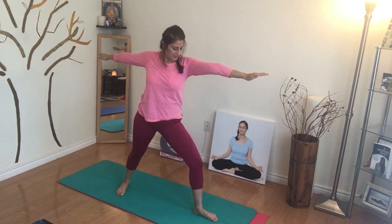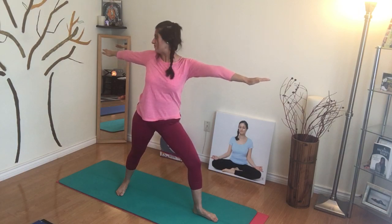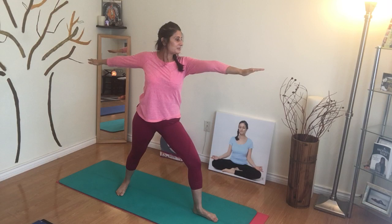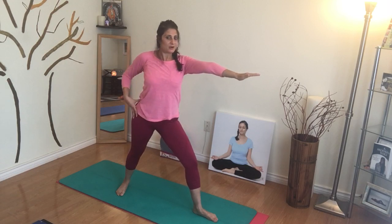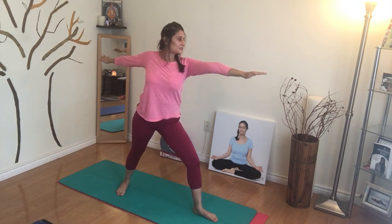Don't forget about the knee — the knee is bent right above the left ankle and holding it there. Have a look at your back arm, making sure it's not dropping. And then if you feel you can, try to turn that outer hip so it's also facing forward — everything to the left and holding it there.